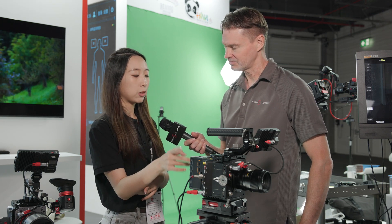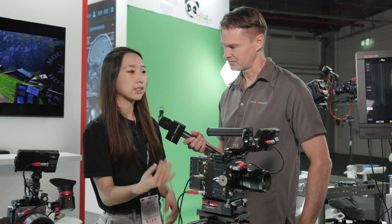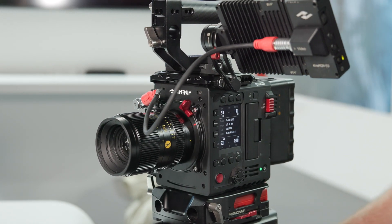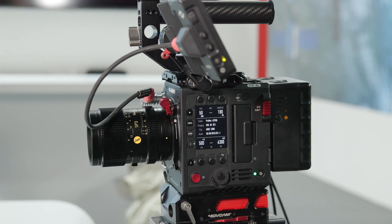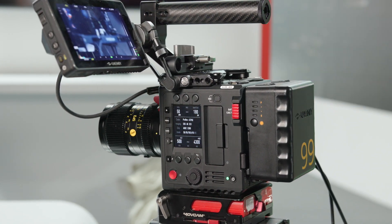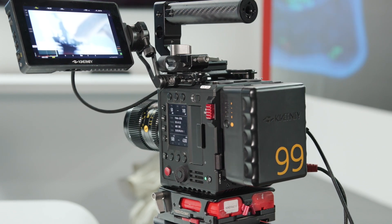The Super 35 version has higher frame rates — it can do 6K at 75fps — and supports ProRes 4444 XQ. This camera also has NVMe M.2 SSD slots. The main difference from the Mavo Edge is it doesn't have internal ND, but the price is better — just $4,000 for the camera body.